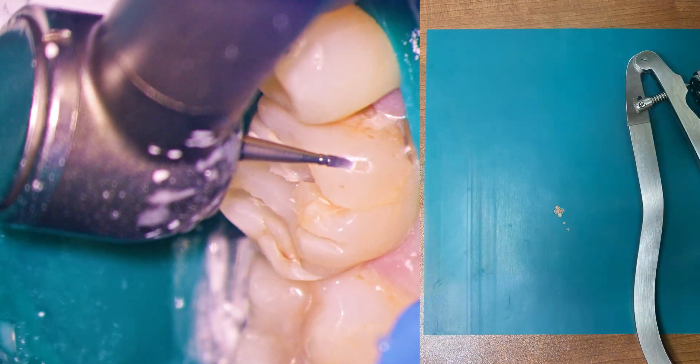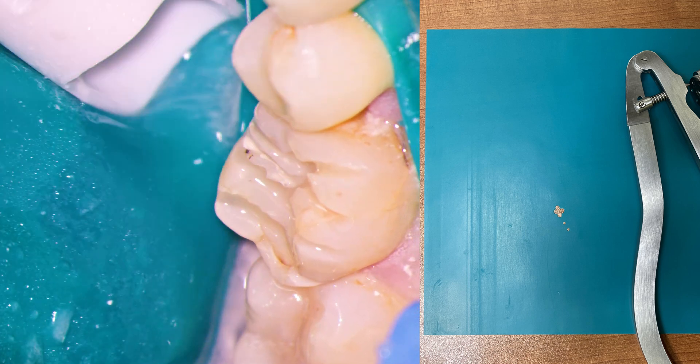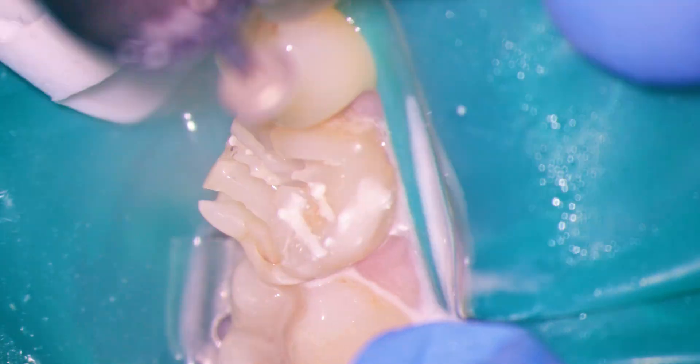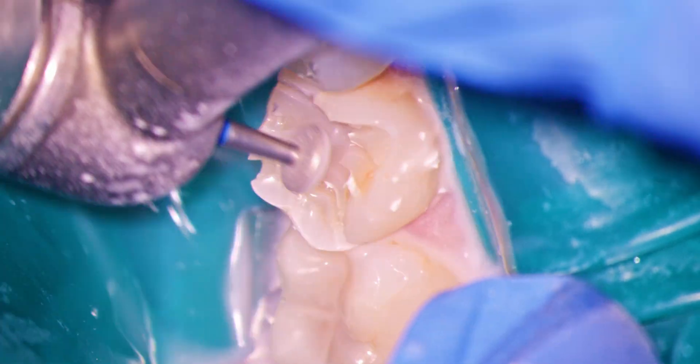I use a modified rubber dam for macro retraction of the tongue and cheeks. I punch a hole in the shape of a four-leaf clover which then stretches over three teeth with the prep tooth in the middle. The clover shape maintains your access to the buccal and lingual margins while still keeping the tongue and cheek out of your way. This makes learning the microscope far easier.